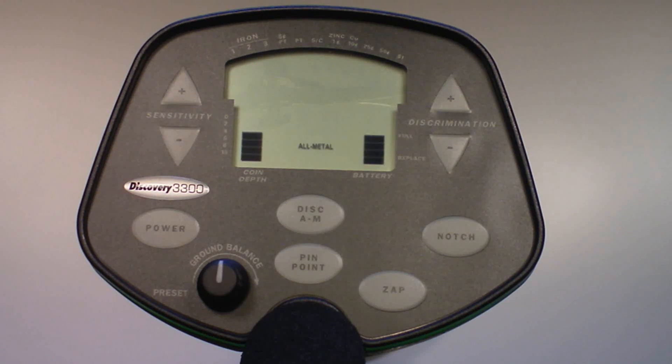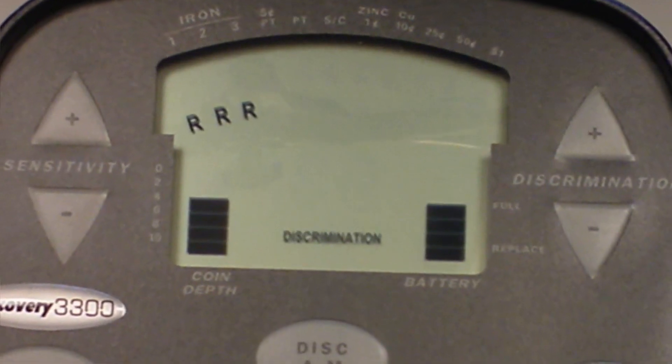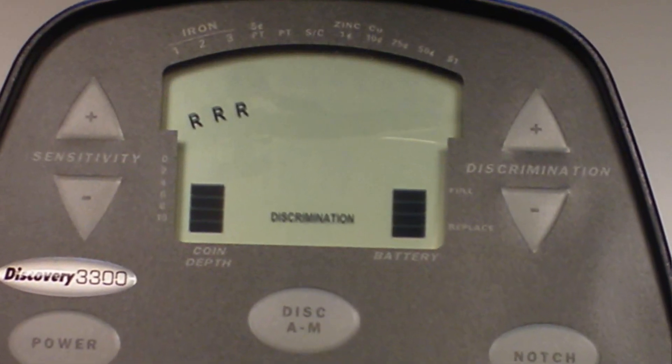Discrimination is used to eliminate unwanted objects from detection. To enter this mode from all metal mode, press the discrimination all metal touchpad. After pressing the touchpad, the detector will beep twice and display three R's under the leftmost segments: Iron 1, 2, and 3. To increase the level of discrimination, press the discrimination up touchpad — each press adds an additional R, eliminating the corresponding object categories. To decrease discrimination, press the discrimination down touchpad — each press removes an R, returning those categories to detection. Discrimination mode is a fixed start point elimination system that runs linear from left to right, so all categories left of the current eliminated category are also eliminated.